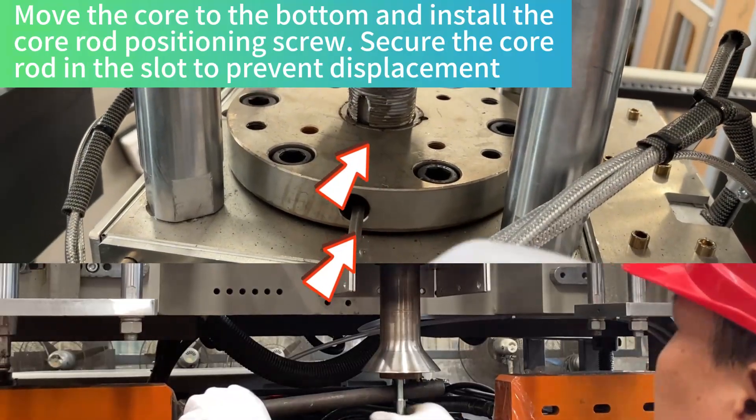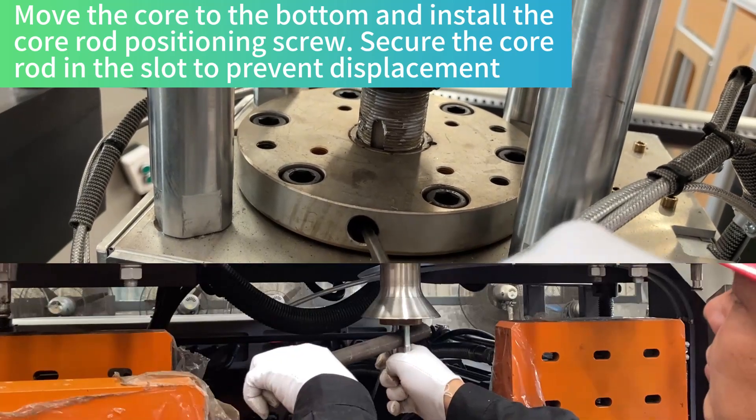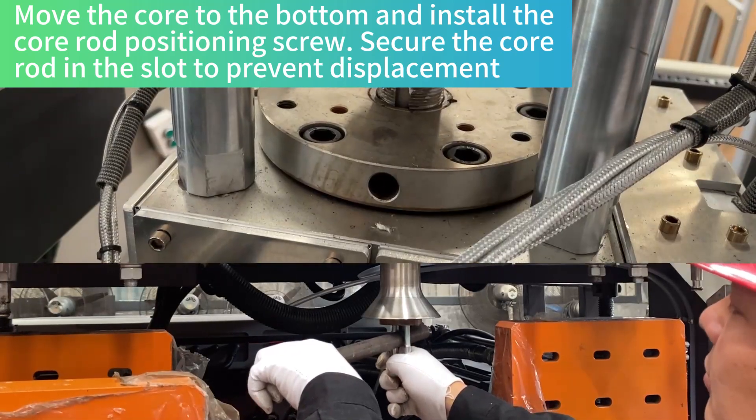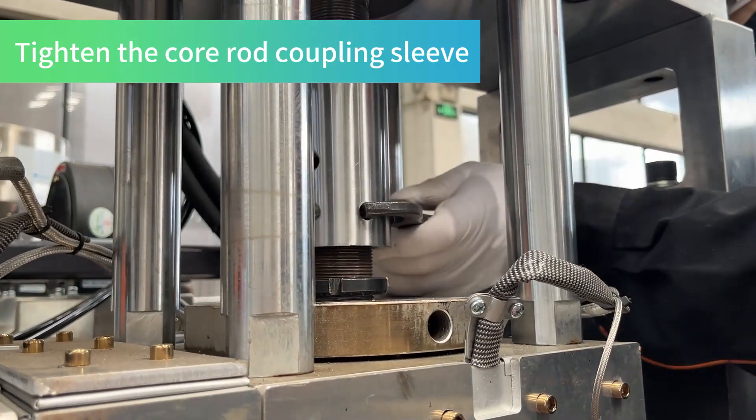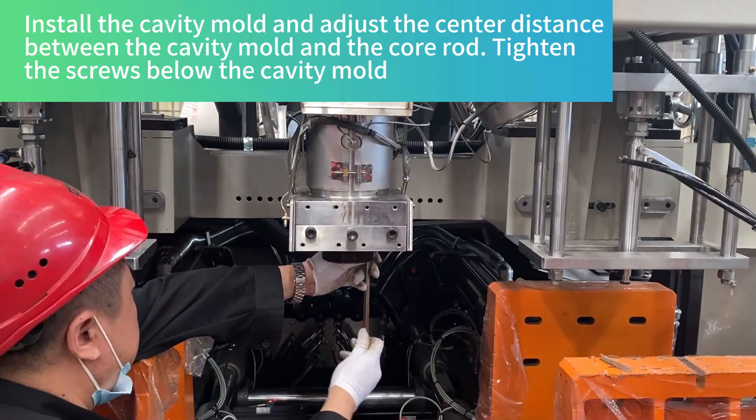Move the core to the bottom and install the core rod positioning screw. Secure the core rod in the slot to prevent displacement. Tighten the core rod coupling sleeve.